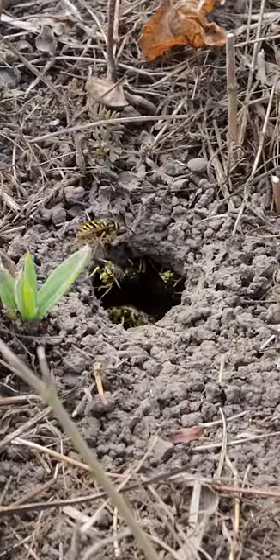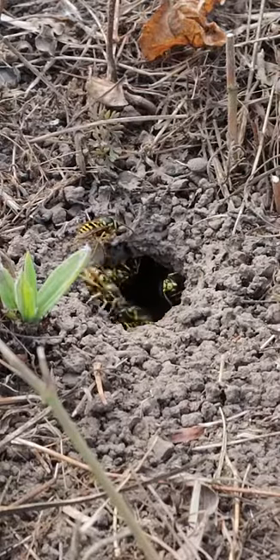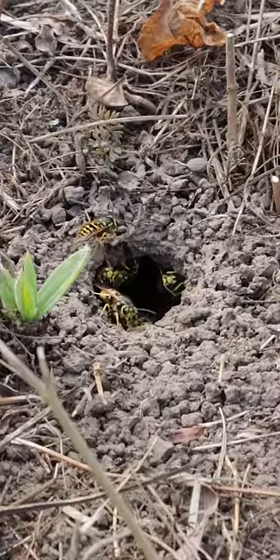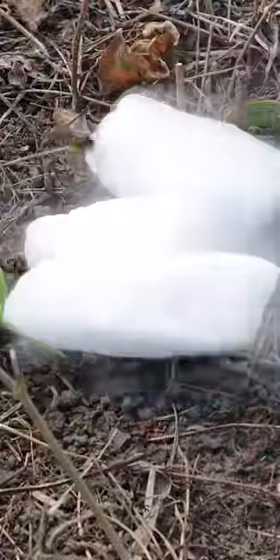What I'm going to do is place the CO2 right there and then we'll add more until the chamber is completely full. They look kind of agitated with me being here. Hopefully I don't get stung. I'm just going to very calmly place the dry ice right there on the entrance.